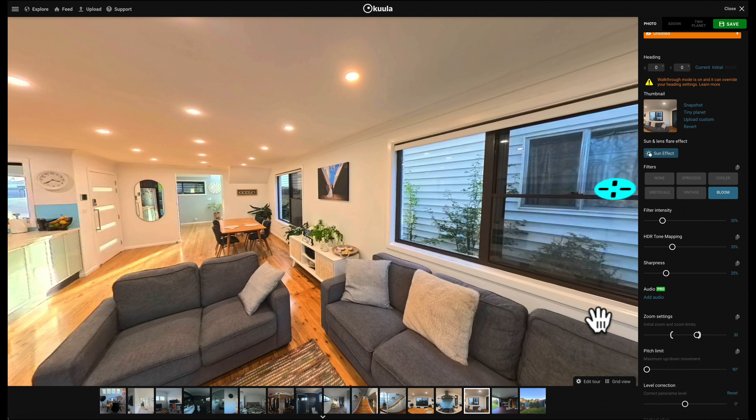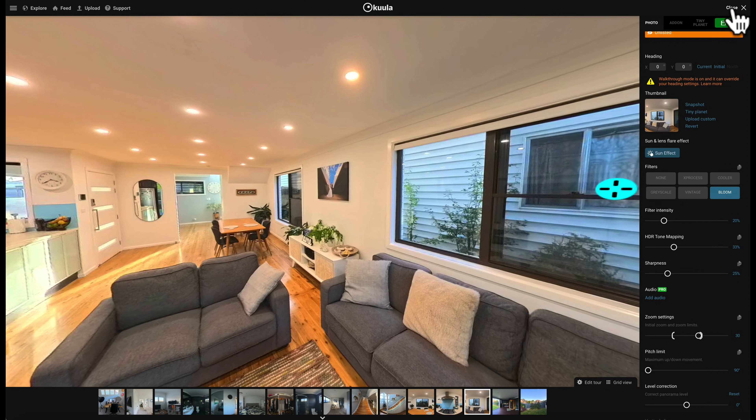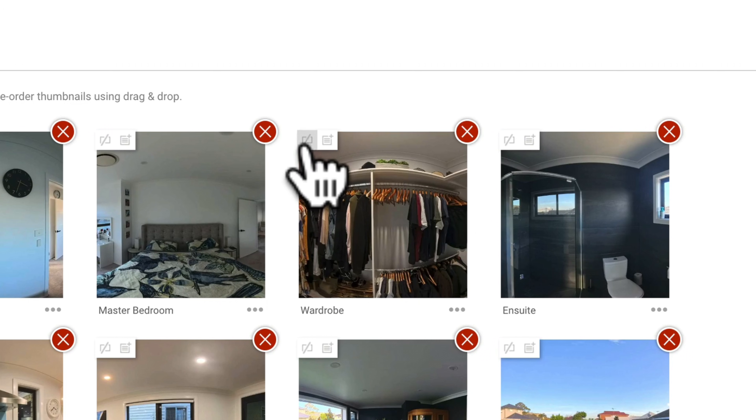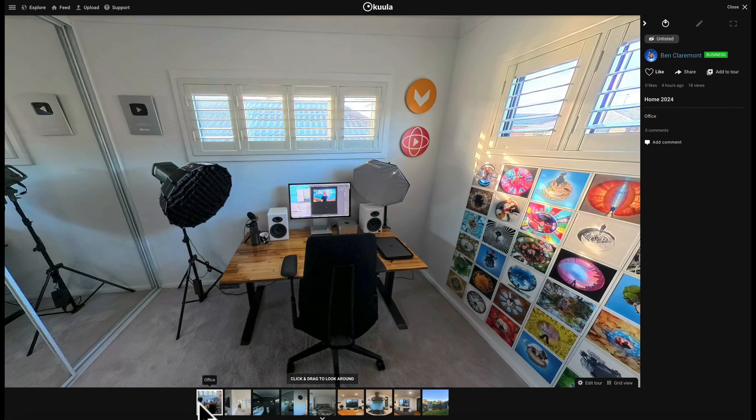My final tip for keeping things simple is to do with the navigation bar. Here you can see we've got quite a few photos — literally every single photo of the tour. However, I've got some areas that don't need shortcuts down here, like the wardrobe and the ensuite, which are both connected to the master bedroom. To remove them, I'll go back to Edit Tour. With all of your photos, up the top left is an icon — if you hover over it, it says Hide in Thumbnail Bar. I'm going to go ahead and hide any unnecessary photos since they have other photos very close by and are easy enough to navigate to. There you can see we've simplified the navigation bar to include only the most important areas of the house.